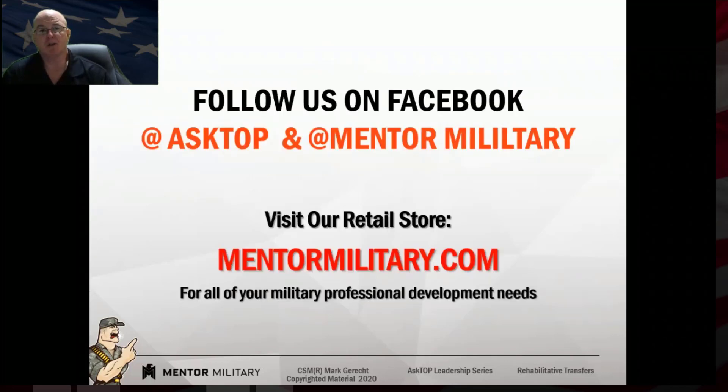Hope you learned something today. I hope it was a useful class for you. This concludes our series on rehabilitative transfers — there are three parts in total. Thank you, and if there are any questions you have or classes you'd like to see, please contact us via Facebook and let us know. We'll do our best to provide you a professional class that answers your questions. Look forward to seeing you again in the future.